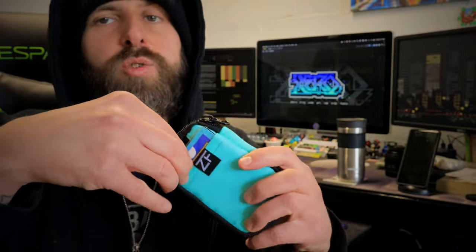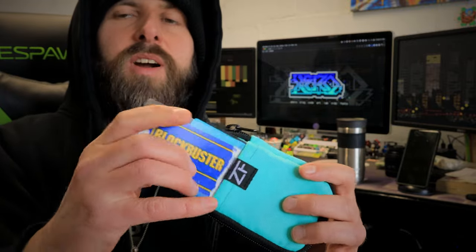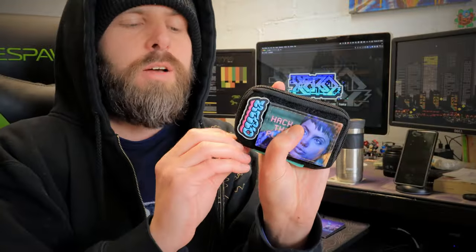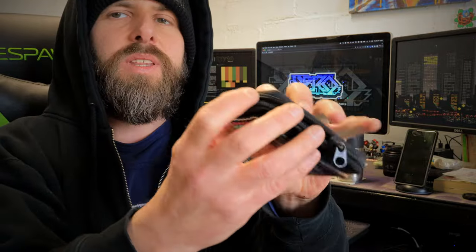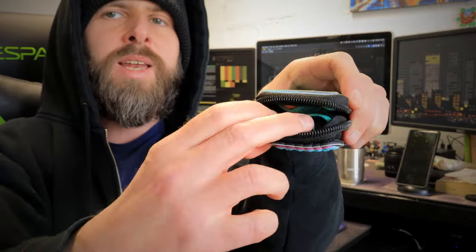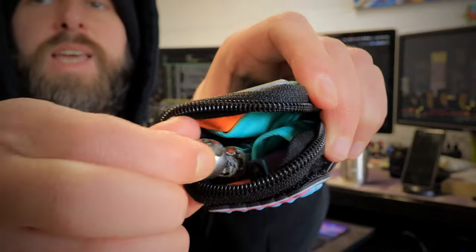On the back side I carry two cards — normally my ID and my debit card, but we've got the Blockbuster card in here today. This pouch zippers all the way around and opens up clamshell so you can see the gear inside. Lately I've just been unzipping the top part and grabbing what I need from the front.